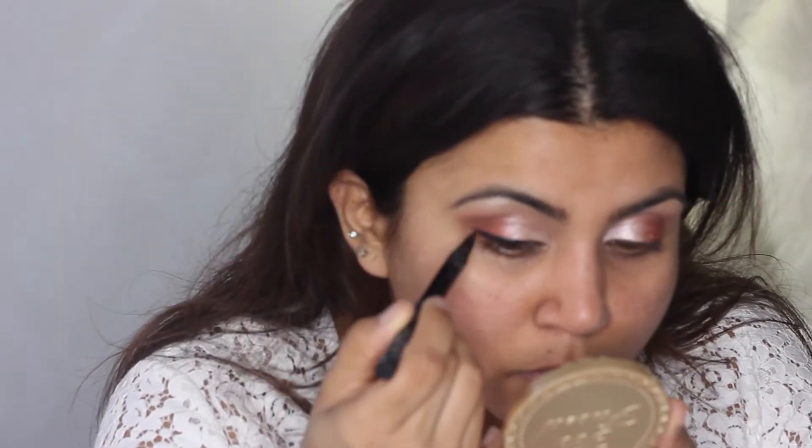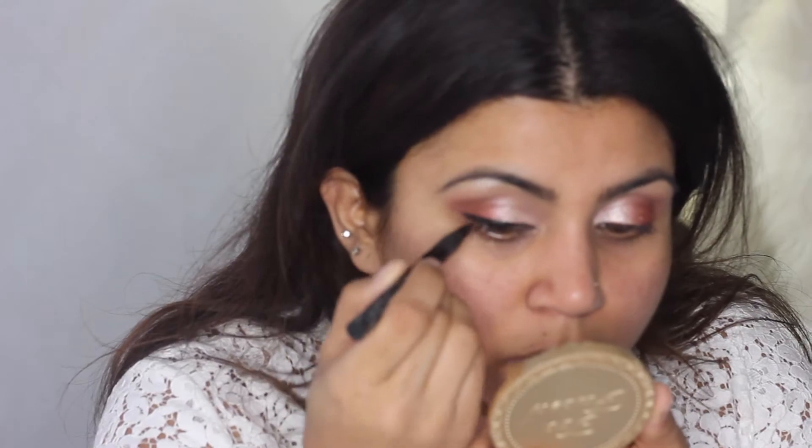Next I'm going to do my liner. For this look I really wanted a nice winged, thick liner — I feel it's the best ever look with a red lip. I find it very easy to use a pen liner, so I'm using the Kat Von D Tattoo Liner. It gives a lot more control, is very precise, and really helps you get that thin, tapered look.